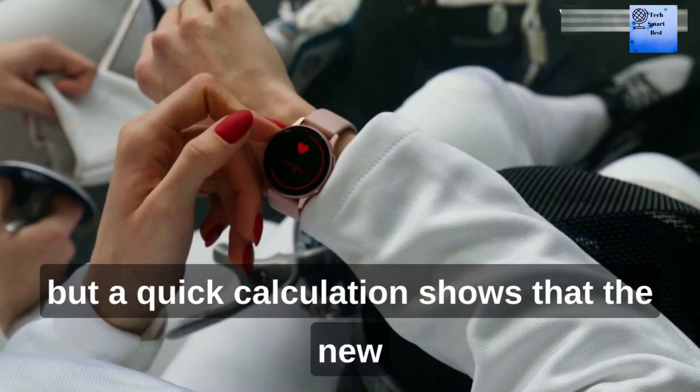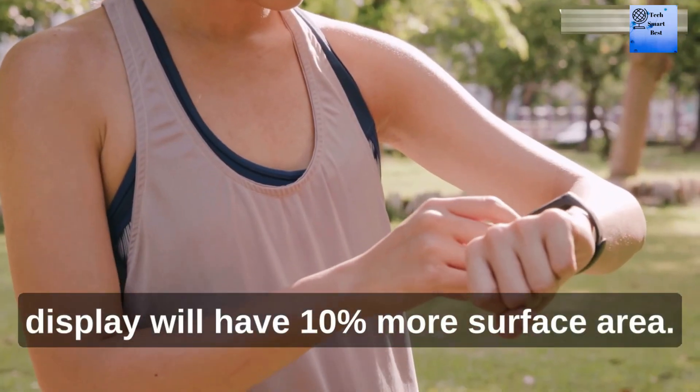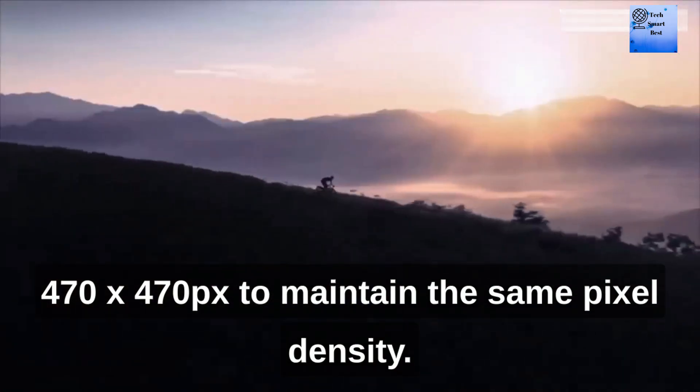That may sound like a small difference, but a quick calculation shows that the new display will have 10% more surface area. As for the resolution, it should go up to 470x470 pixels to maintain the same pixel density.